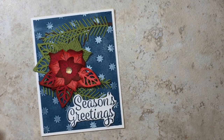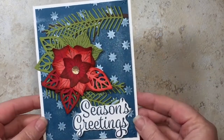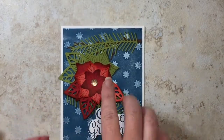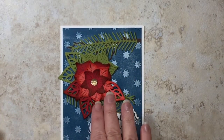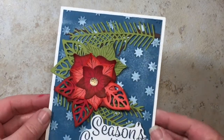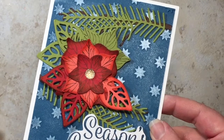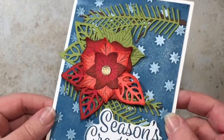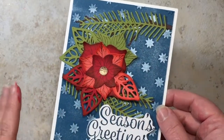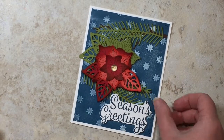Hi creators, I am so excited to show you how I made this card. It's a seasons greetings card with a beautiful poinsettia on it. I handmade this poinsettia using bits and pieces from different framelits and thinlets because I didn't have the actual poinsettia items — I went ahead and tried to build my own, and even though it's kind of a hodgepodge, I think it turned out pretty well.